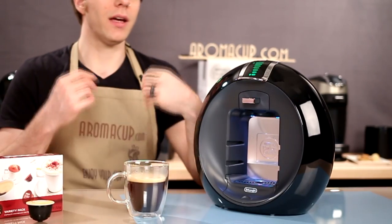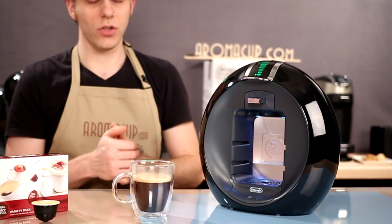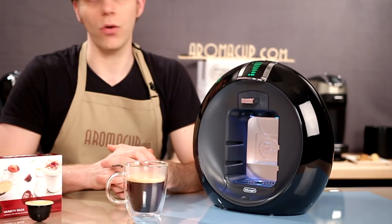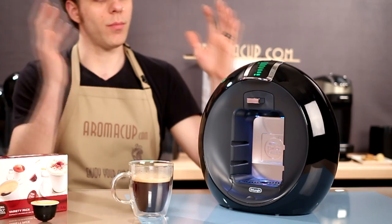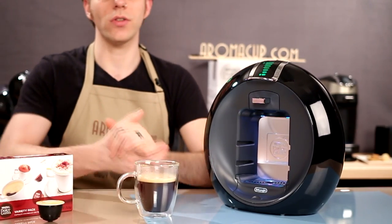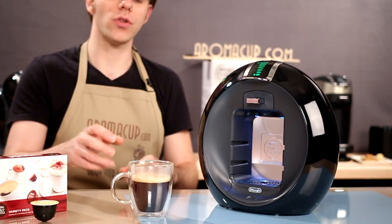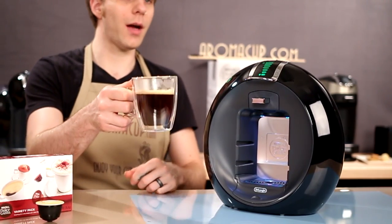I hope that I've given you guys some good insight into the Dolce Gusto Circulo single serve machine. If there's anything I missed, if you have questions, comments, or anything else, get in touch with me here in the comments on this video, or visit us at Aromacup.com where you can find out how to purchase this machine, purchase other single serve coffee machines, and talk coffee with us. I'm Brian coming to you from my virtual coffee shop brought to you by Aromacup.com. Thanks for joining me, I'll see you next time, enjoy your cup, and take care.